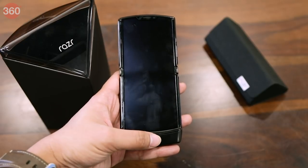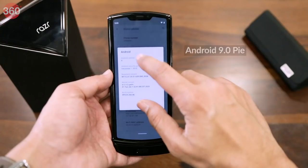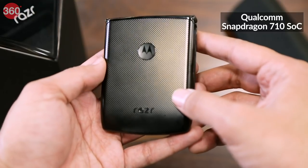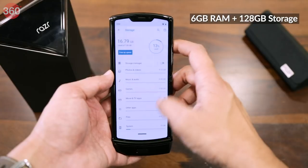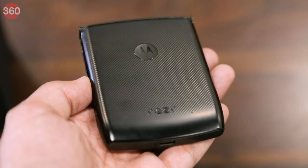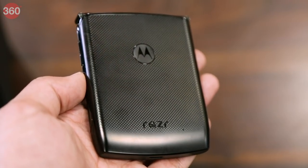There's no SIM slot or tray on the outside and you can only use an eSIM. The new Razr runs stock Android Pie and it is powered by the Qualcomm Snapdragon 710 SoC coupled with 6GB of RAM and 128GB of inbuilt storage, which by the way is not expandable. Under the hood there's a 2510mAh battery and this phone supports 15W fast charging.